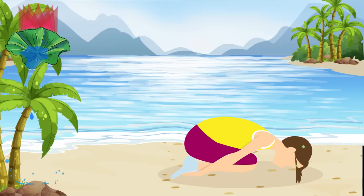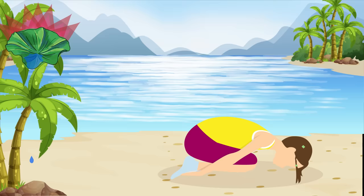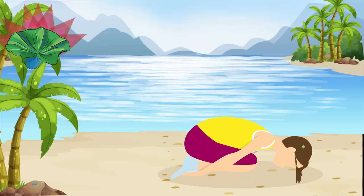Child's Pose is the best resting pose for any stress and tension relief. It's also good to do it in between difficult exercises to calm down your body and mind. Plus, it improves your digestion, relieves back and neck pain, and stretches your hips, thighs, and ankles.